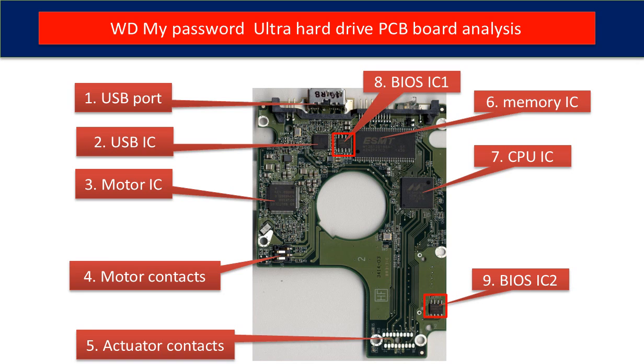Ninth is BIOS IC2, also another BIOS IC on the PCB board. This data is unique. When you do a hard drive PCB swap, you have to transfer these two BIOS ICs from the original board to the donor board. The rest of this video will talk about this in detail.